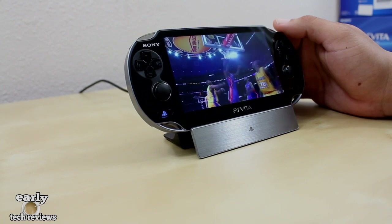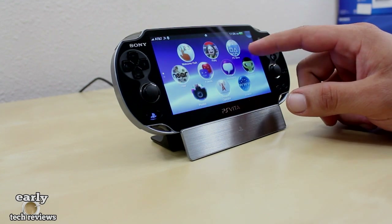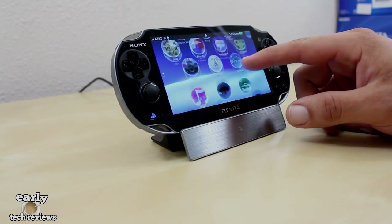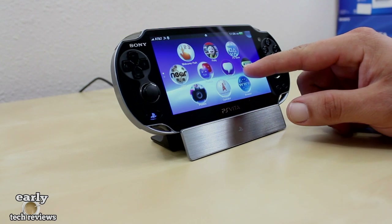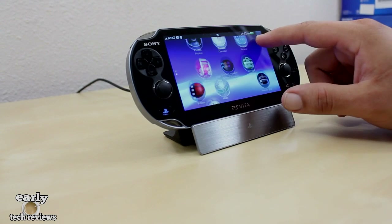I think this is a pretty cool accessory to have with the PS Vita that really gives your desk that cool look while you're charging your Vita at the same time. This is not a must-have, but nonetheless a pretty cool accessory to have.